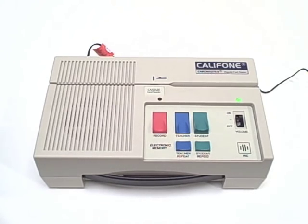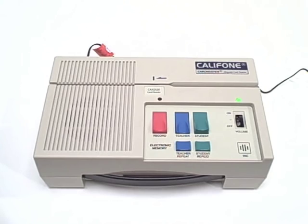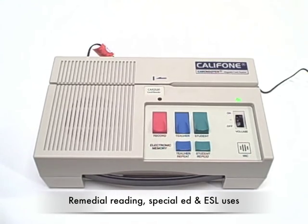Card readers are an effective multi-sensory approach to reinforcing basic vocabulary, reading, spelling, and writing skills, and are ideal for developing skills in classification and visual perception. They are also ideal as supplementary tools in helping students with remedial reading, special education applications, as well as ESL and speech correction programs.